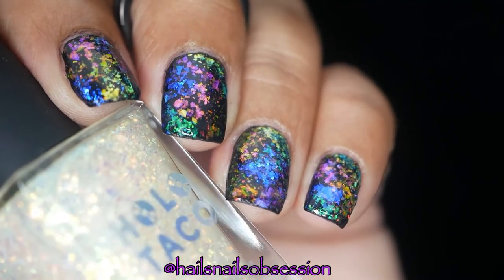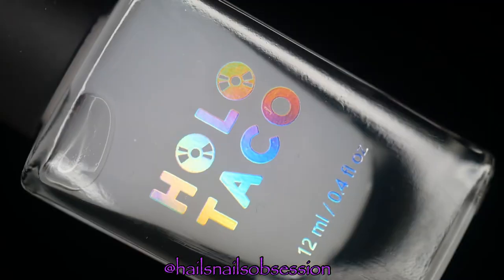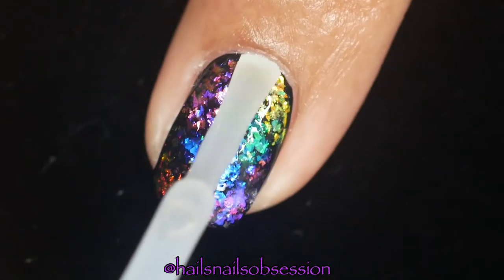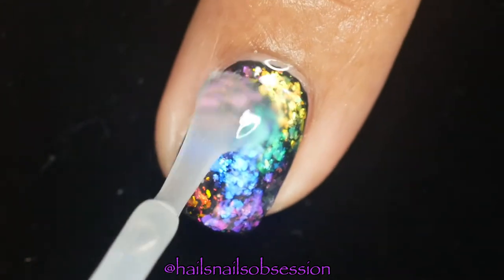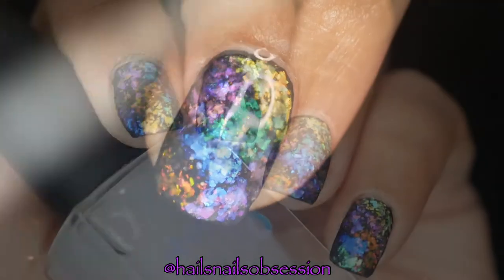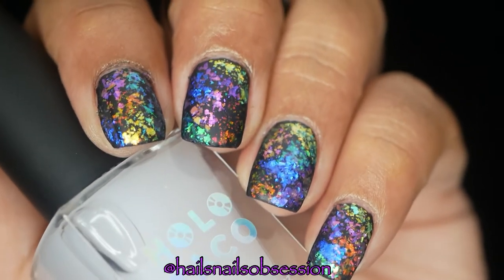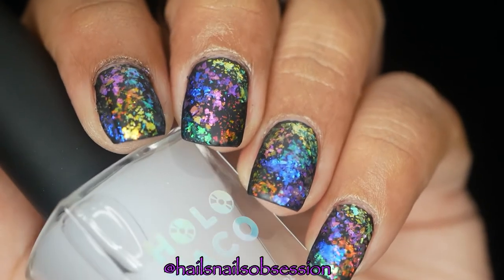You know what, let's try and mattify these nails. I'm going to try out this new matte top coat, also from holotaco. Let's see how it turns out. So what do you guys think — do you like it matte or glossy? Let me know down in the comments!